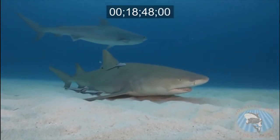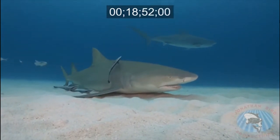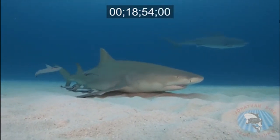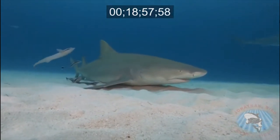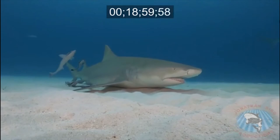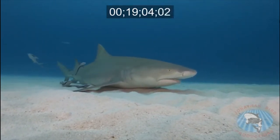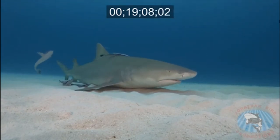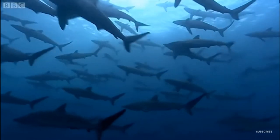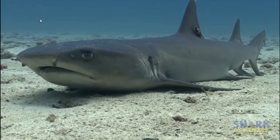This lemon shark is using the method of buccal pumping to breathe. If you look closely, you can see how the lemon shark is opening its mouth and looks almost as if it's taking a big gulp of water. As the water is taken in, it flows over the gills and supplies the shark with oxygen to breathe. This is just one of the shark species found in the coastal waters of Alabama that uses buccal pumping to obtain oxygen.